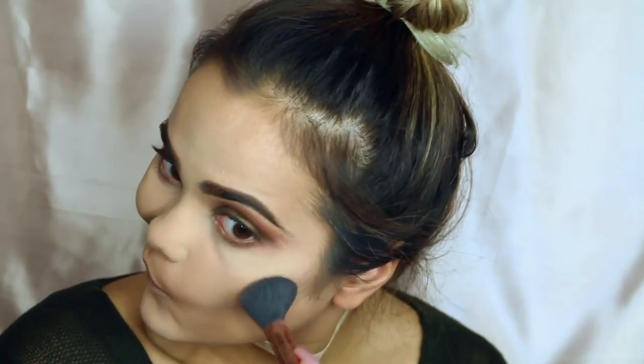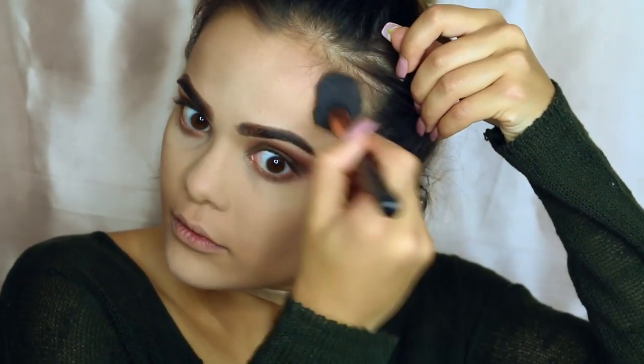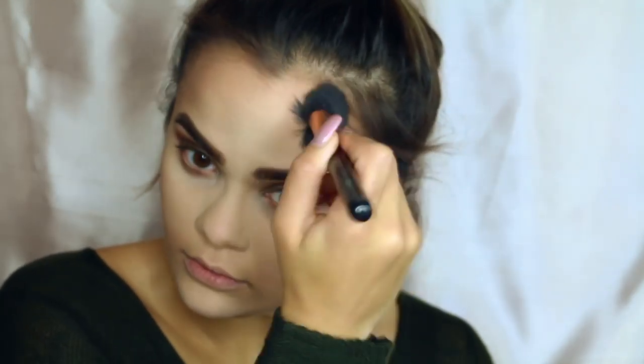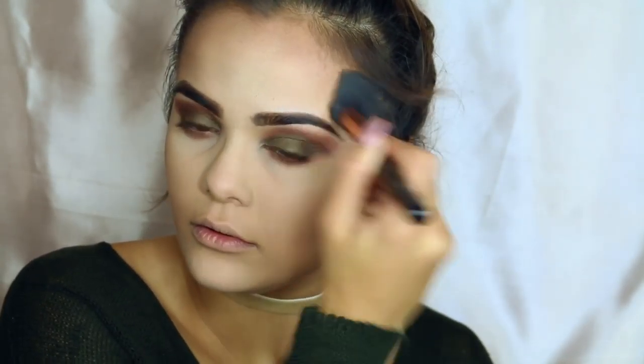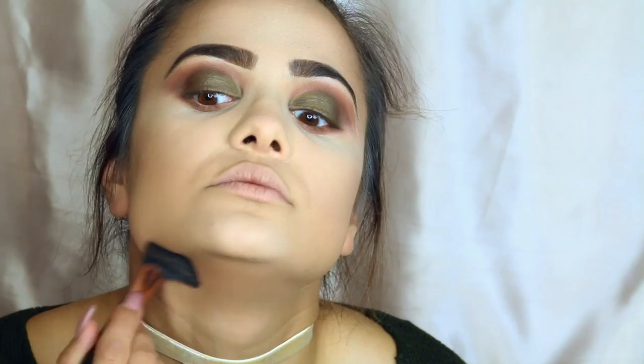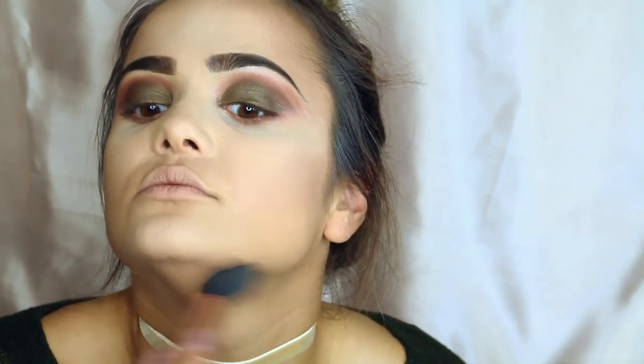Now for contouring, I'm using the Makeup Forever contour and I'm just going to be contouring my cheeks. Now I'm going to be dusting my forehead — I want to minimize my forehead as much as possible. Once the face is warmed up, I'm going to be contouring my jawline just to slim down my chin a little bit.